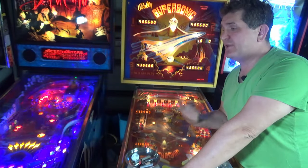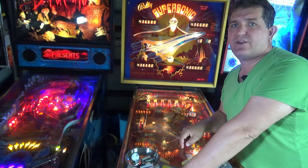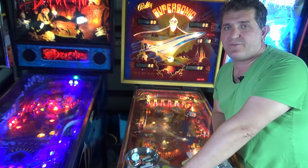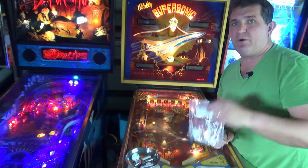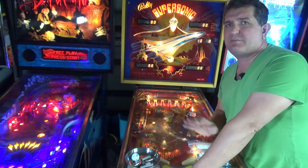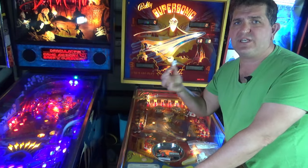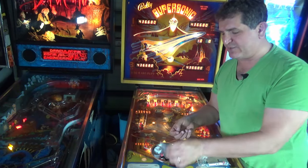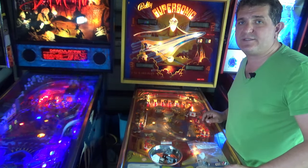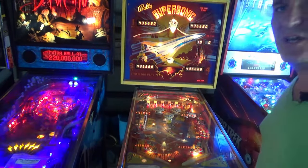I've done plenty of flipper rebuilds on Bally Williams machines but I've never done one on an older early solid state machine. This Stingray has got some weak flippers — it's a great game if you can rip the spinner, but you can't if your flipper is weak. So I've gone ahead and bought the flipper rebuild kits. I got this one from RTBB in Australia — there are plenty of people out there that sell them.